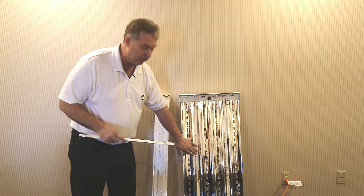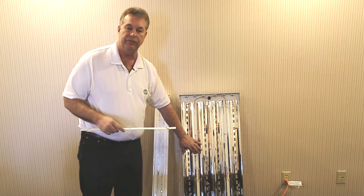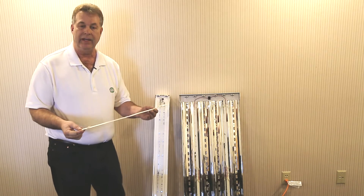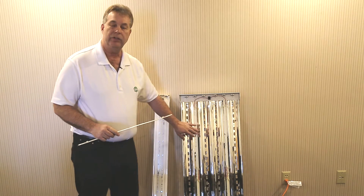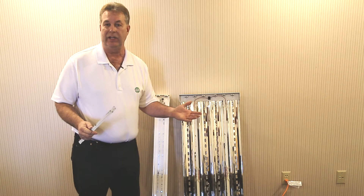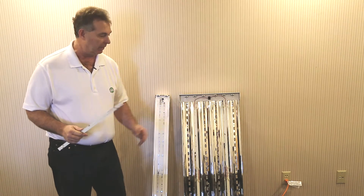These are low voltage DC operated strips. You use an 18 gauge solid strand wire — you strip them and they plug right into the connections on the strip. The strip is attached into the existing deflector or ballast cover. The strips are 22 inches in length, making it easy to retrofit two foot, four foot, six foot, or eight foot fixtures.